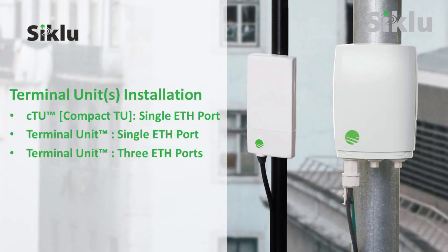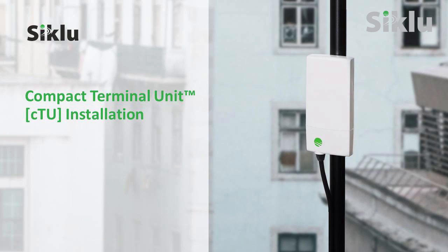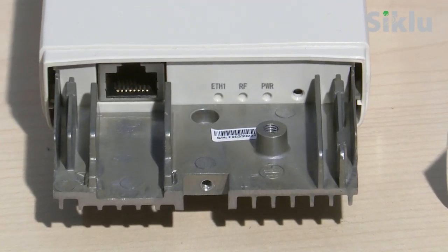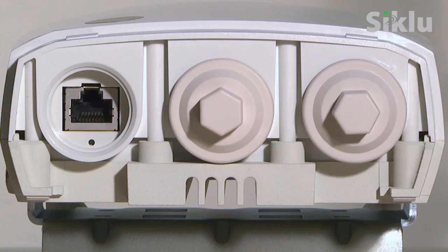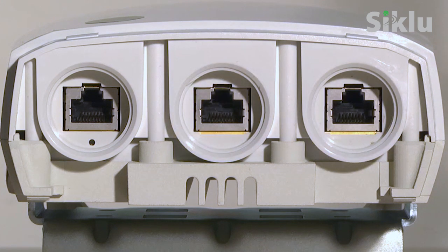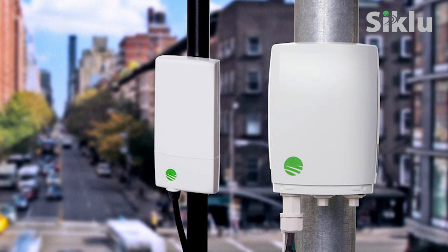Now we can proceed with the installation of the terminal units at the remote sites. Three CPE types are available: the CTU, a compact terminal unit, which has a smaller footprint and contains one gigabit Ethernet port; the terminal unit with one gigabit Ethernet port; and a similar terminal unit having three ports. These terminal units are interchangeable and can be mixed and matched in the same sector associated with the same base unit.